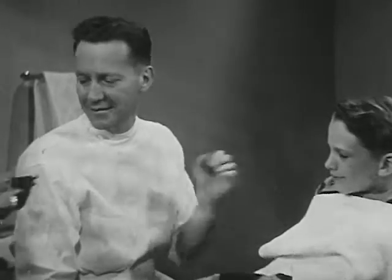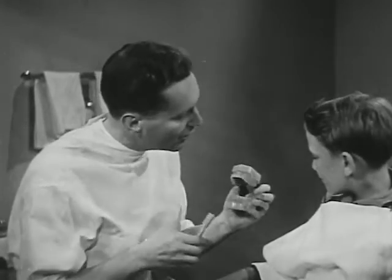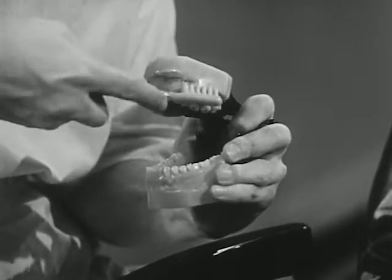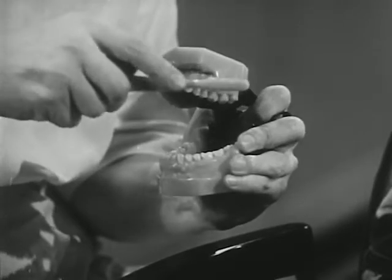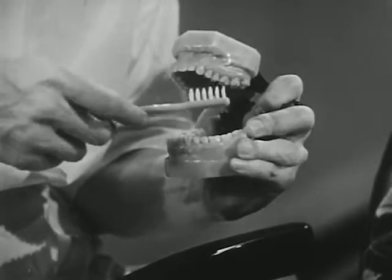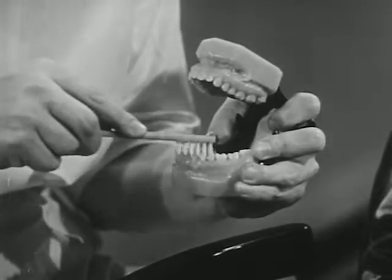I wonder how you brush your teeth. There are some ways of brushing teeth that don't do much good. Let's show them the right way. I've used this hundreds of times to show fellows like you and grown-ups, too. First, you clean the cheek side of the upper teeth and the gums, too, brushing away from the gums. That helps remove the food particles. Next, you brush the tongue side of the upper teeth. Next, brush the lower ones. Finish up with the chewing surfaces.